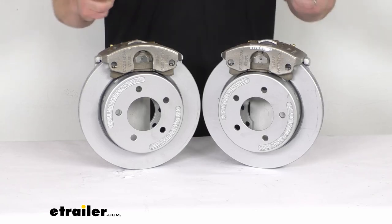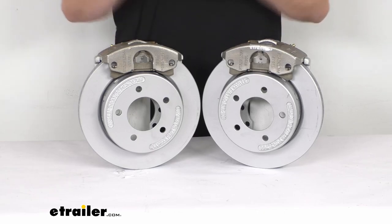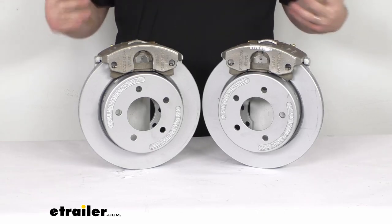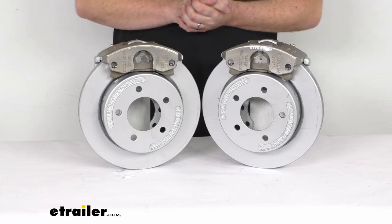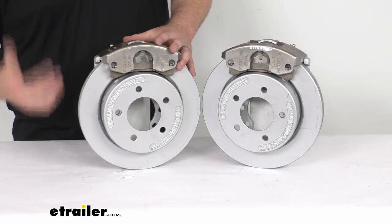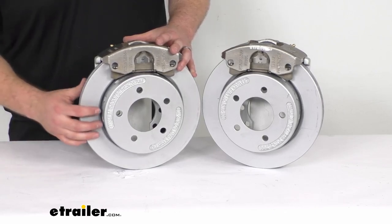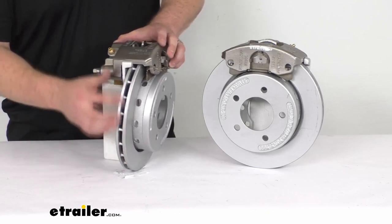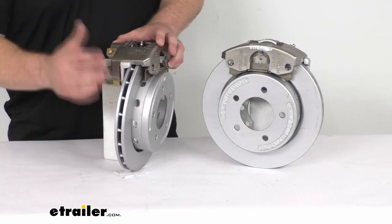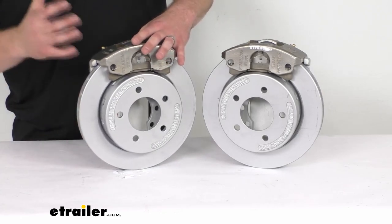You're not going to have that jerking back and forth like you would with drum brakes, so these are going to be a great option as far as performance goes. They're also going to be very low maintenance and high quality, so they're going to hold up well — you're not going to have to worry about replacing small components over time. They do have a vented design that's going to help dissipate heat faster to prevent premature brake pad wear, so they are going to hold up really well.